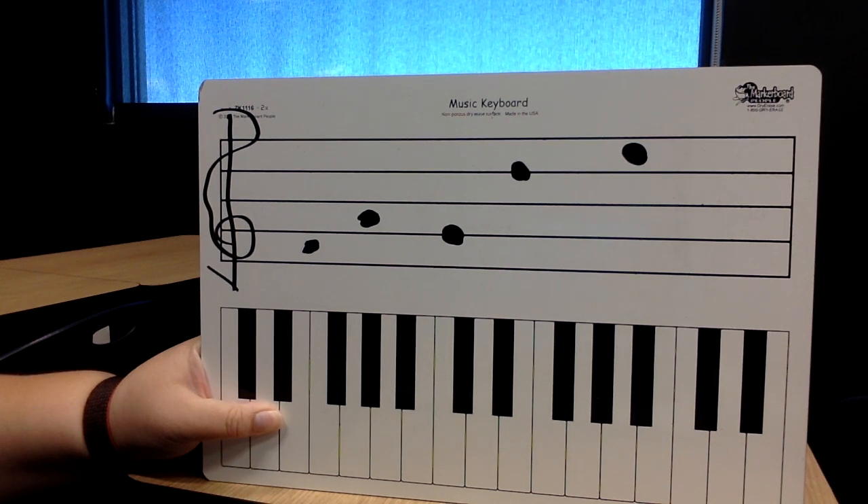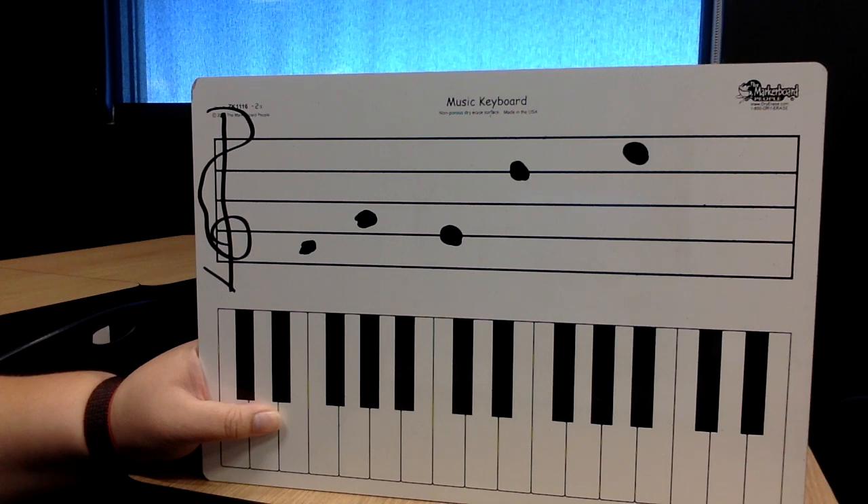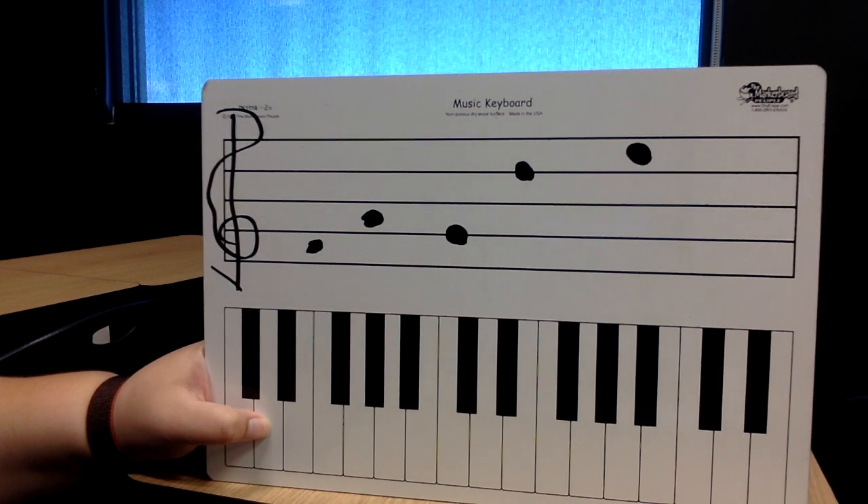Make sure you have all of those notes written in. Ten, nine, eight, seven, six, five, four, three, two, one. And stop. Go ahead and put your pencil down, or whatever you're using to write with.